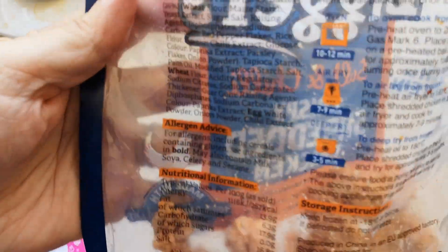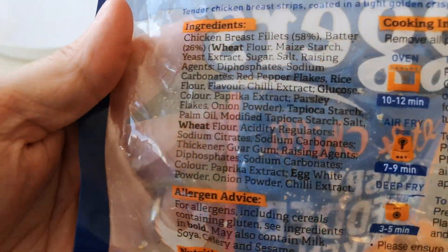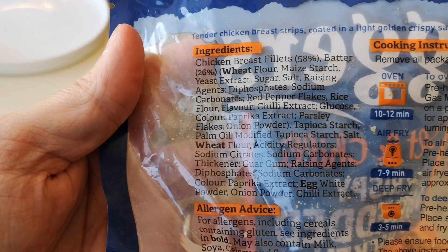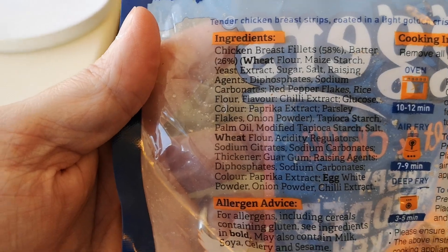They are red pepper flakes — lovely chilli extract. I also burnt my kids' pizza while I was on the phone to the doctor! But these are tasty, they are tasty.